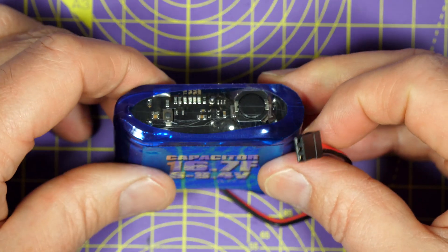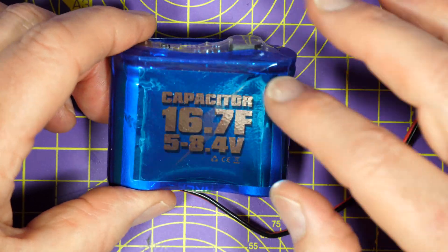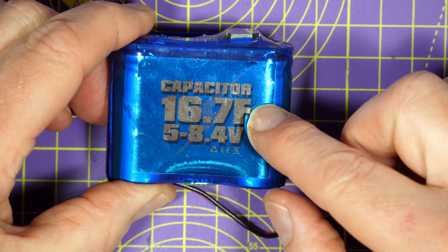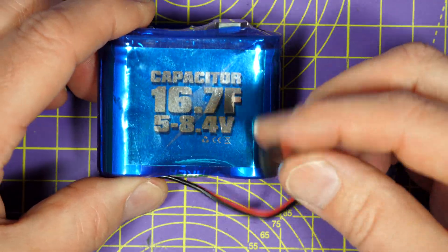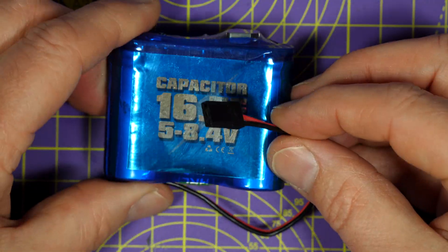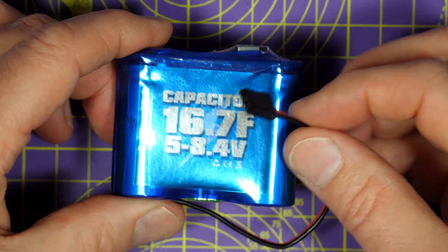But why not just use another small battery? Well, this is lighter than most batteries — it's only about 40 grams — and you can just plug it in and forget about it. It passively charges with no worries or maintenance.